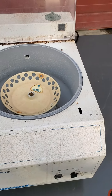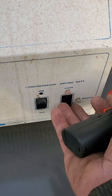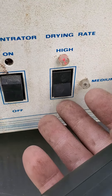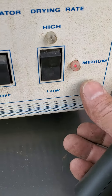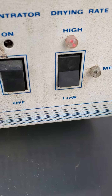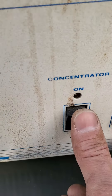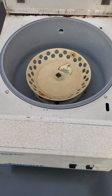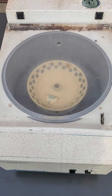The heat is already on, as you see, on high. You can adjust it to medium — the light goes on — or to low. We're going to put it on high and start her up.